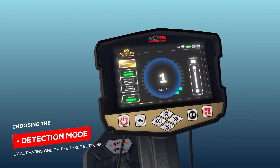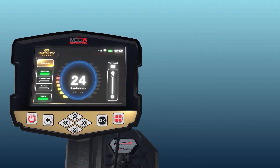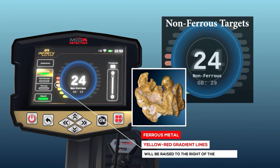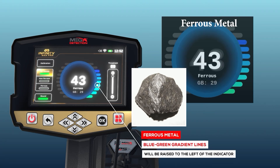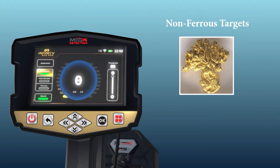Detection Mode. Choosing the Detection Mode is done by activating one of three buttons. Mode 1 — All Metals: this is a general detection mode. By activating it, the device can receive signals from ferrous and non-ferrous metal targets. When a precious or non-ferrous metal is detected, the yellow-to-red gradient lines will be raised to the right of the indicator. When it detects a ferrous metal object, the blue lines will be raised to the left of the indicator. Targets are distinguished by two different tones, each expressing the type of target, whether precious metal or not.